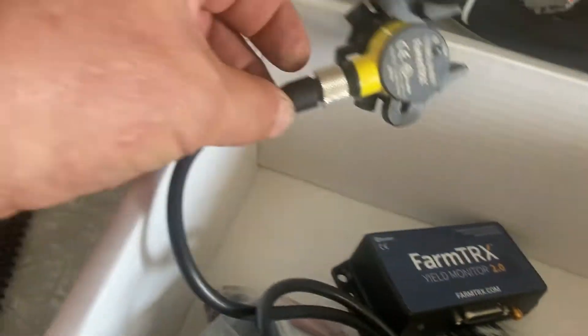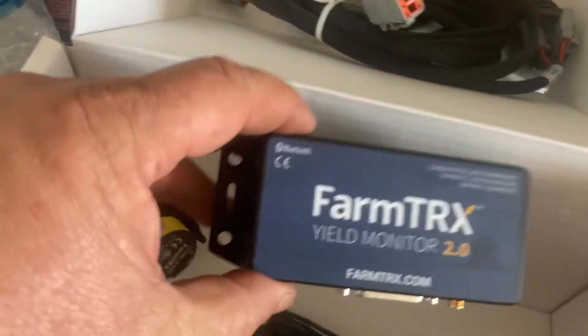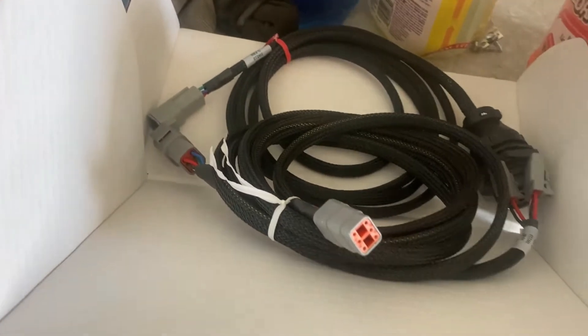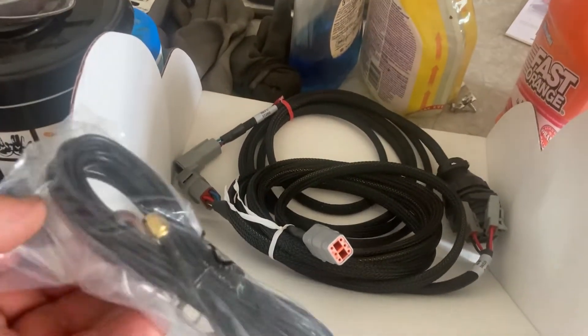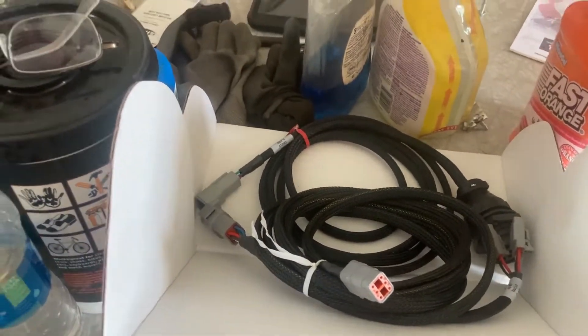What comes with it is optical eyes — one for the right side, one for the left side — the actual brain box, the module, and then the cabling to go from one side to the other. And here's the actual antenna, which as we unpack it, we'll start looking at it a little farther.